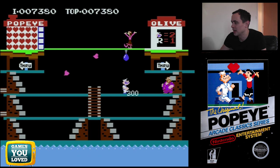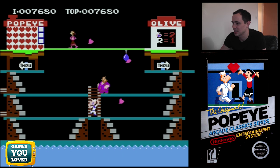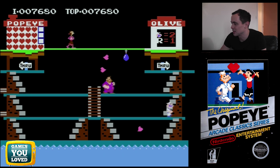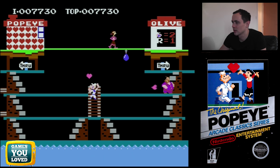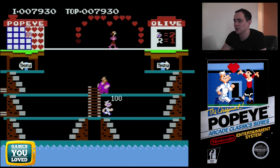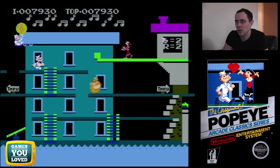It's a hard game not to love. The sprites are just absolutely fantastic and Popeye is such a classic, timeless cartoon character. As you can see in the top right, one more heart to go and that is the level completed. Olive Oyl loves us again!